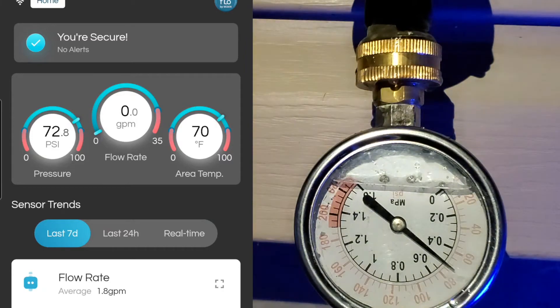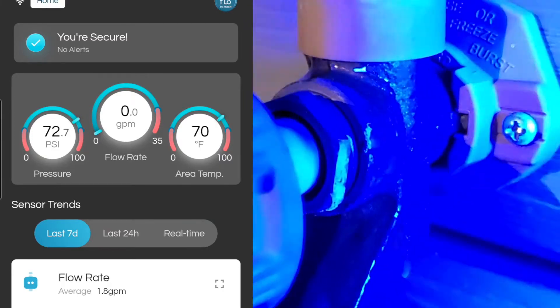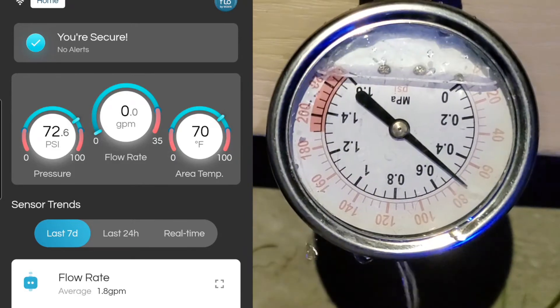While pointing out that the anti-siphon integral backflow device protects up to 70 psi of back pressure, which means it probably needs to be replaced since it's supposed to work up to 125 psi.